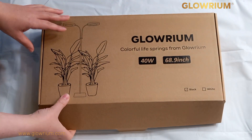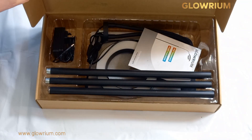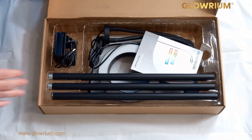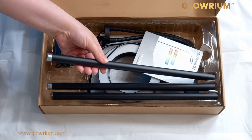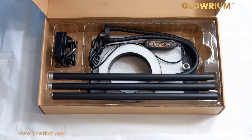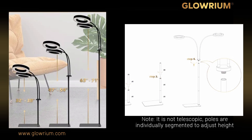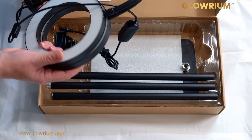I want to say a massive thank you to Glorium for sending this light to try out. Wow, that looks actually fantastic. Here we've got the aluminium threaded pole that you screw together, which gives you your varied heights — three height levels. It absolutely feels like a quality product, it really does.